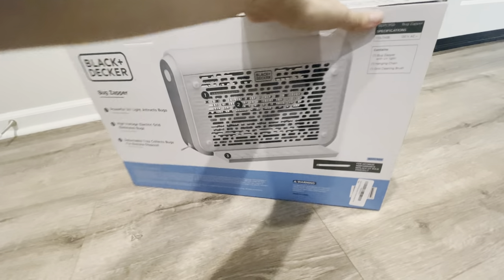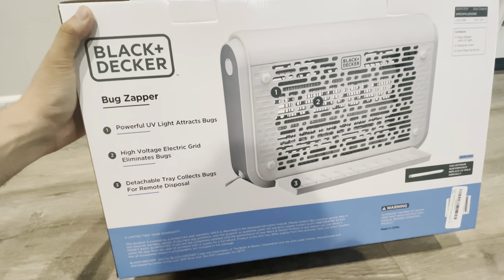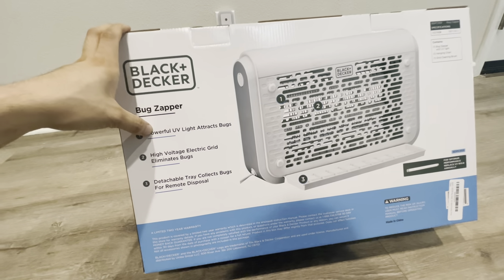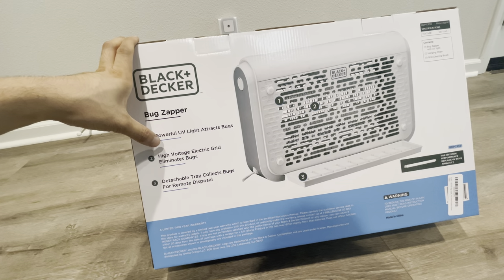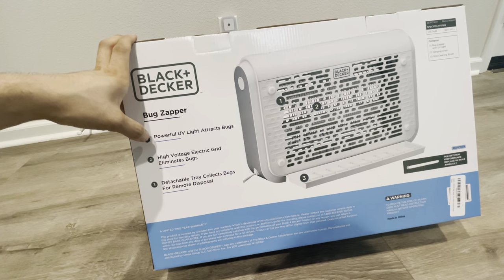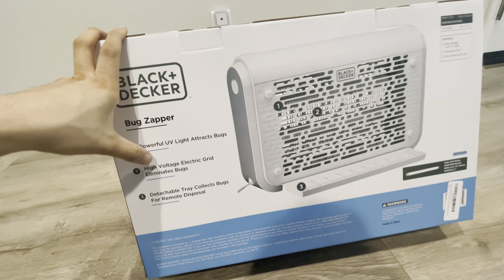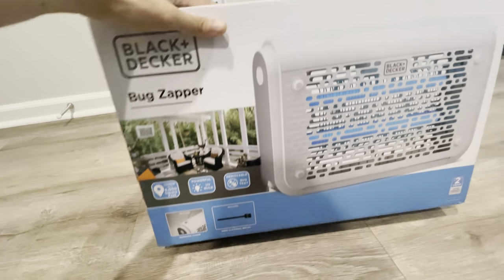This is more of an indoor/outdoor unit — more like outdoor covered use, like in a California room. The reason we decided on this model is because it's safer; it uses a specific type of UV light that does attract bugs but won't be harmful to human beings.